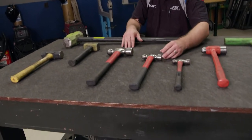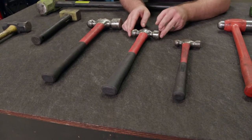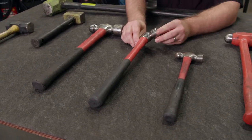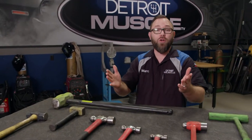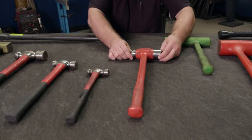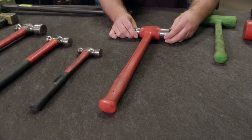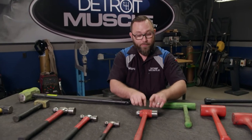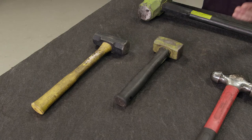The next type is the ball peen hammer — very common in the shop, especially for metal working. They're called ball peen because they have a ball on one end, with a regular hammerhead on the other. These have a steel head and come in a bunch of different sizes depending on the job. There's also a unique hybrid between a dead blow and a ball peen, actually called a dead blow ball peen. It has a more flexible handle and has shot built into the head, along with steel ends.